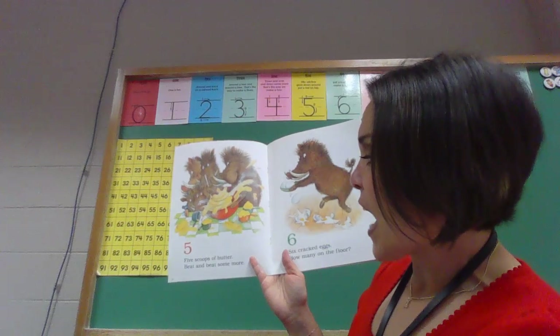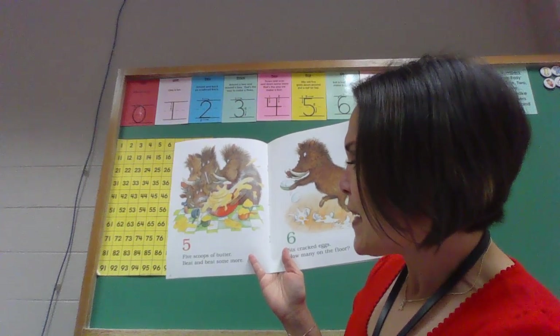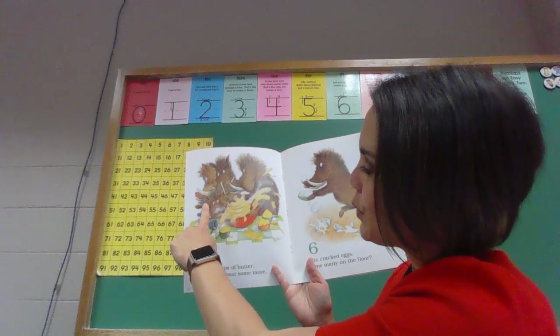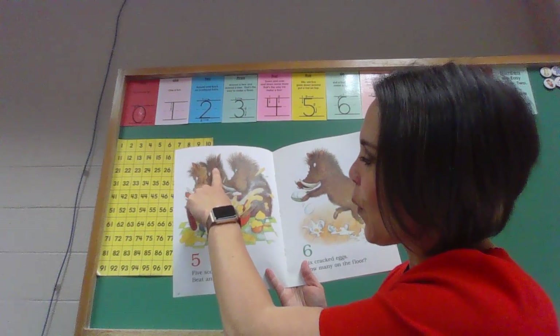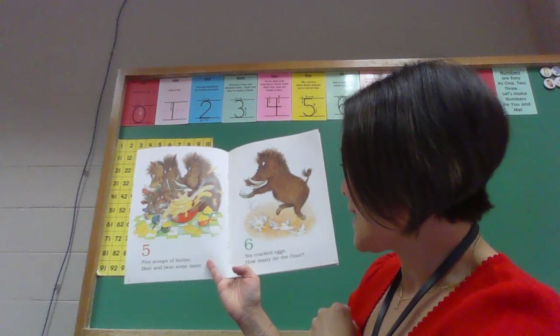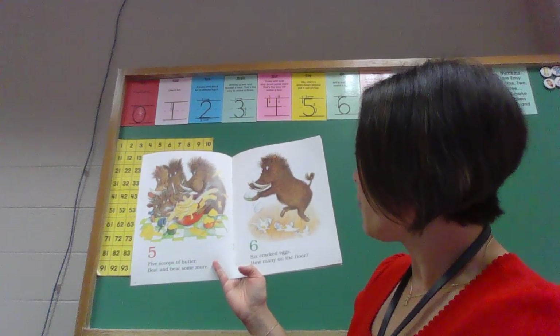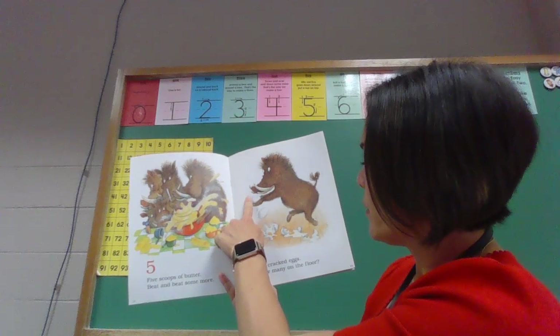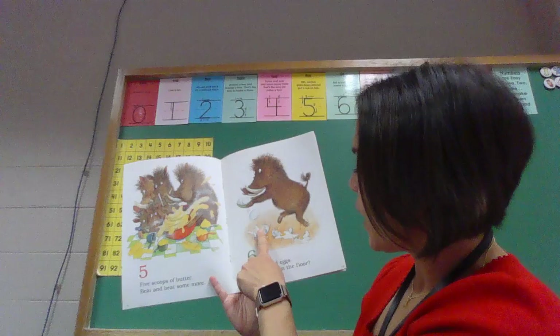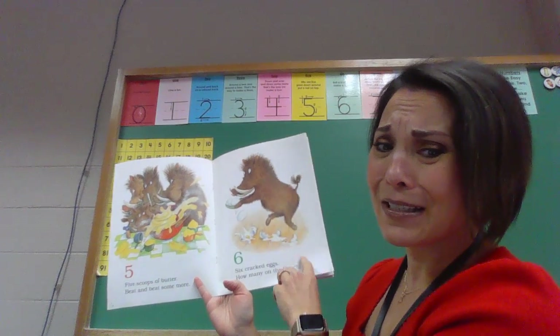Oh goodness. Five scoops of butter, beat and beat some more. One, two, three, four, five. Six cracked eggs. How many on the floor? One, two, three, four, five, six. I think things are getting messier.